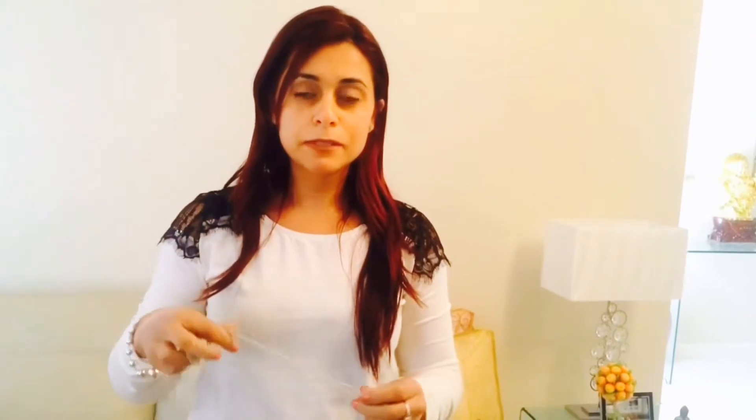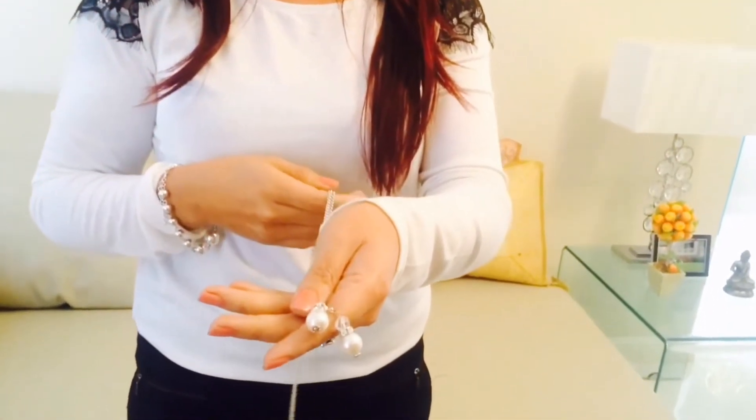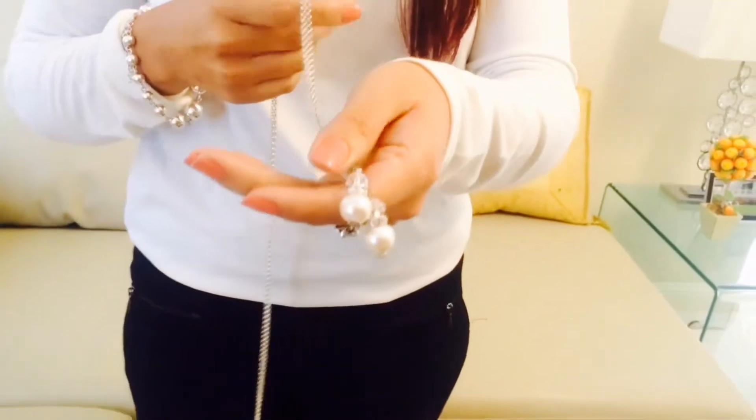My name is Dovia from Dovia's Designs and I'm going to show you today a necklace that I call the multi-purpose necklace. I made it. It can be made with any crystals or gems on the bottom. At the moment it's made with pearl and crystal — Swarovski crystals and glass pearls. But you can also have it in any colour of your choice and any gemstones of your choice.